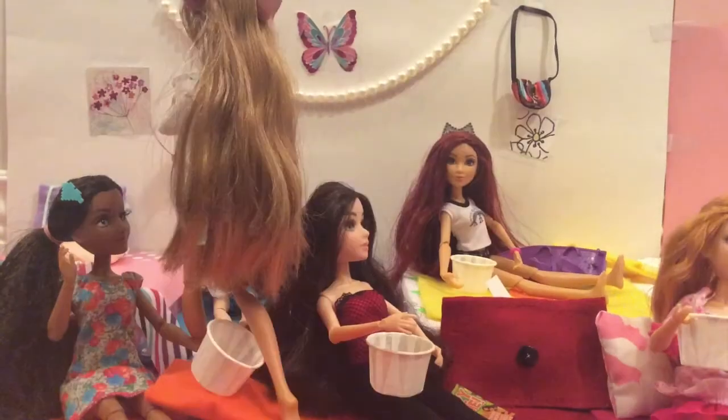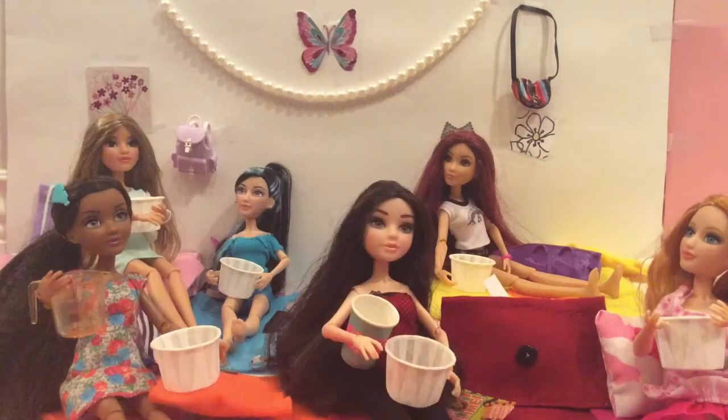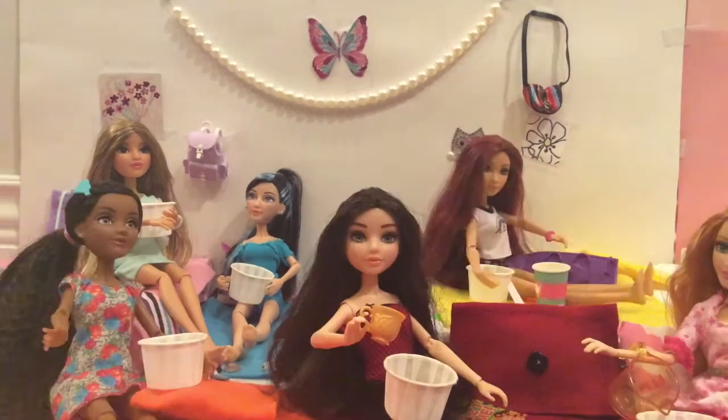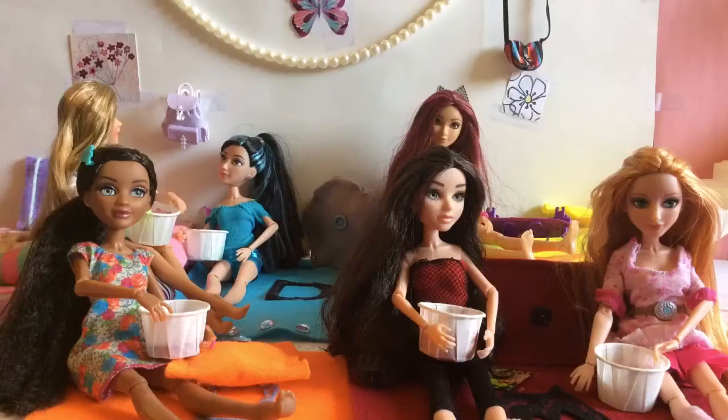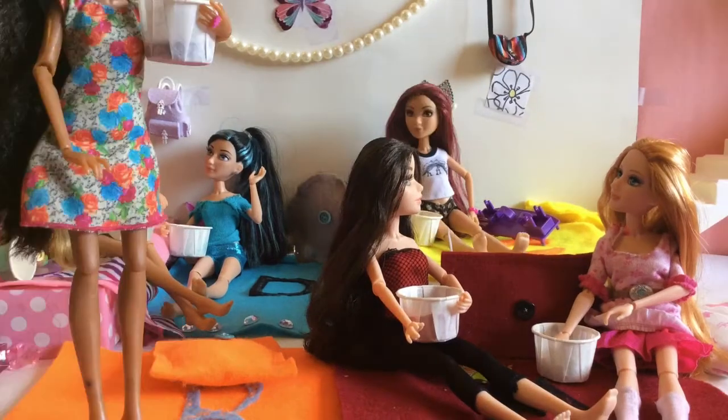Okay, so first you're gonna add glue, then contact solution, then a color of your choice, and sparkles if you wish. Then you can mix it all together. Okay, we are gonna be reviewing our slime here. Let me get you a chair. Okay, thanks Cameron. You're welcome.